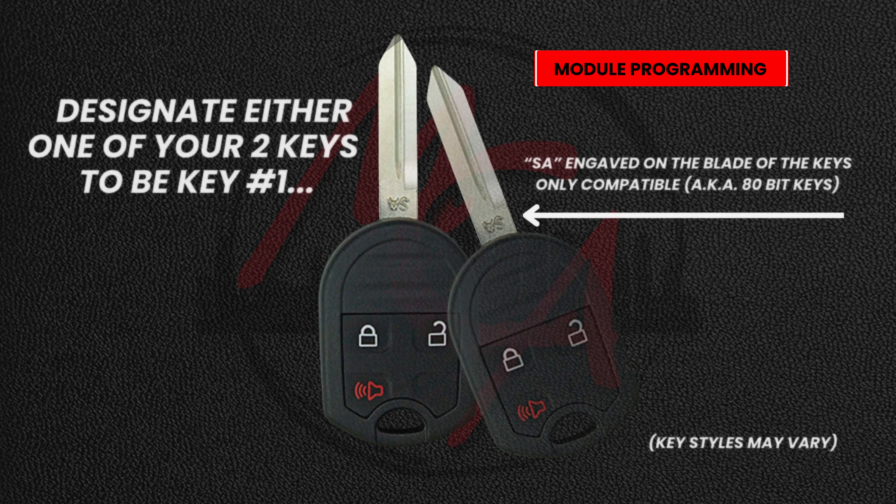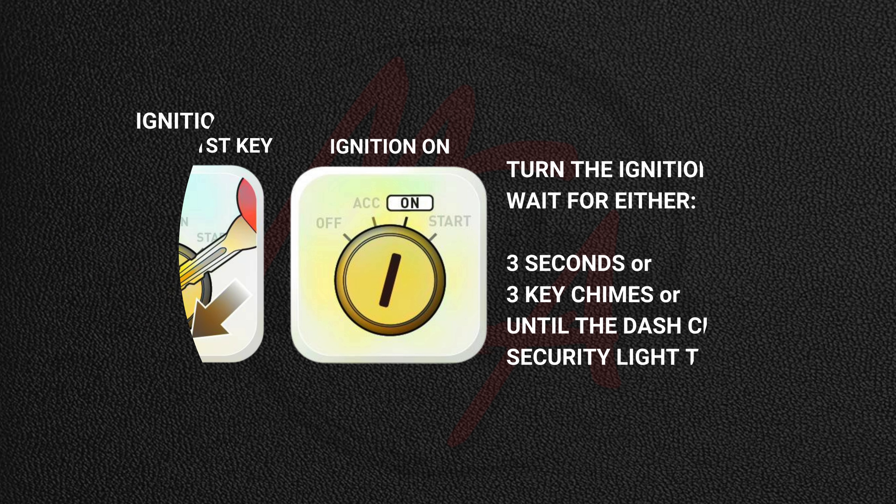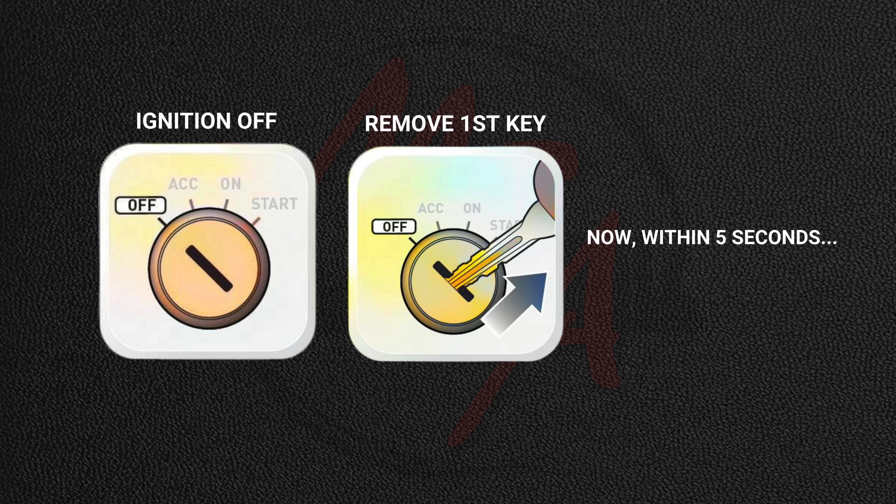You're going to need two keys to your vehicle. Designate either one of your keys to be key number one. Using the designated first key, turn the ignition on for either three seconds, three key chimes, or until the dash cluster security light turns off. Then turn the ignition off and remove the first key.